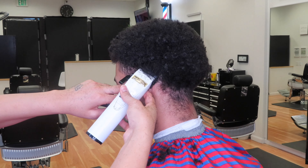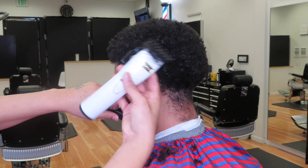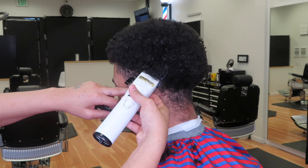Right here we're coming in with the same clipper. We're going to be doing some debulking right behind the ear. What that's going to do is it's going to give your taper that much more of a better look.